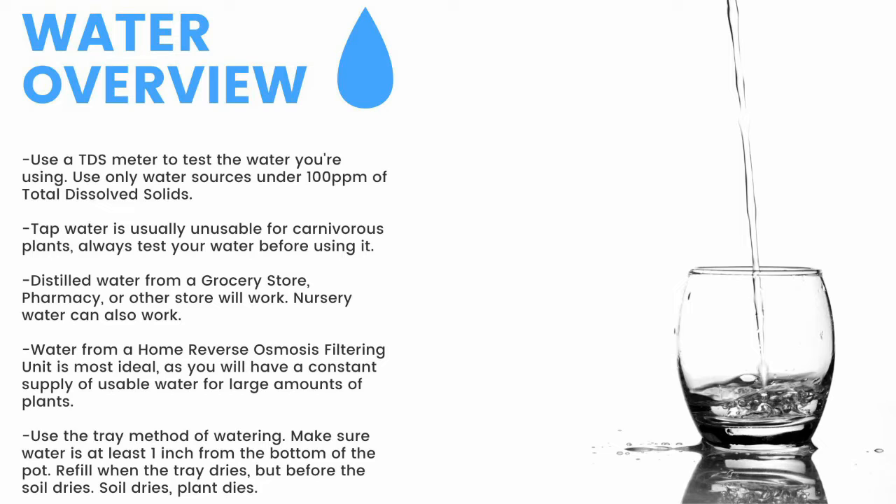Distilled water from a grocery store, pharmacy, or other store will work. Nursery water will also work. Water from an air conditioner or dehumidifier can be used but is not recommended for the long term. Use the tray method of watering — make sure the water is at least one inch from the bottom of the pot; if the soil dries, the plant dies. Top-water all plants except pinguicula and some small rosette drosera every two months to prevent mineral buildup, promote oxygen exchange, and prevent most fungal growth.